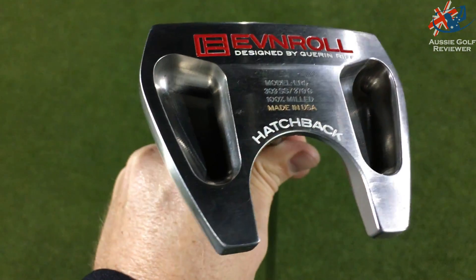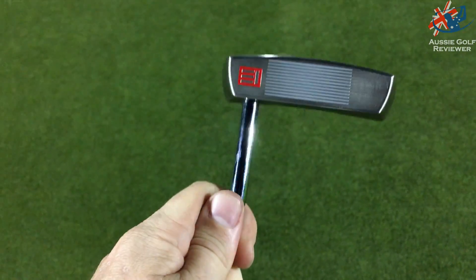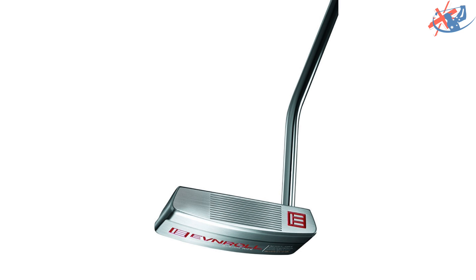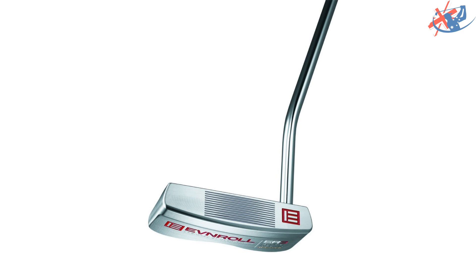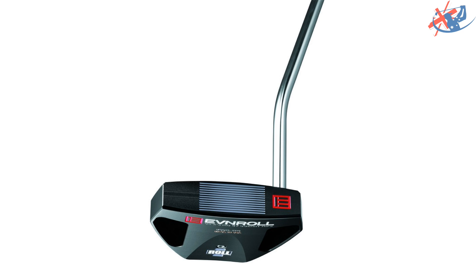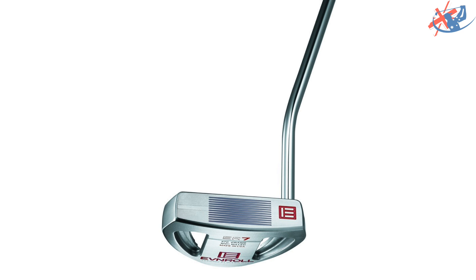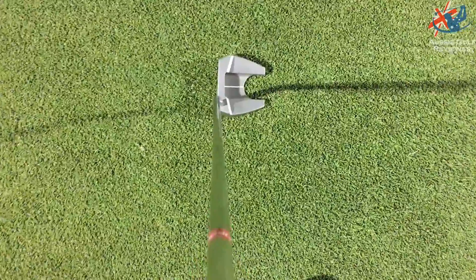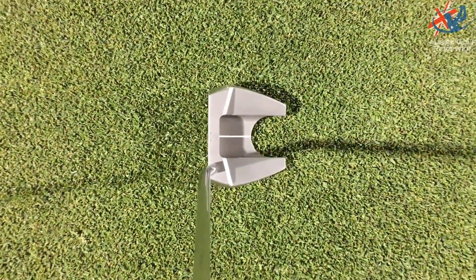So this is the ER5. There's ER1, ER2, ER6 — a whole lot of other ones, you'll see some other photos and videos. This is basically an Odyssey number seven shape. It's got perimeter weighting with a single line and two dots on the top.